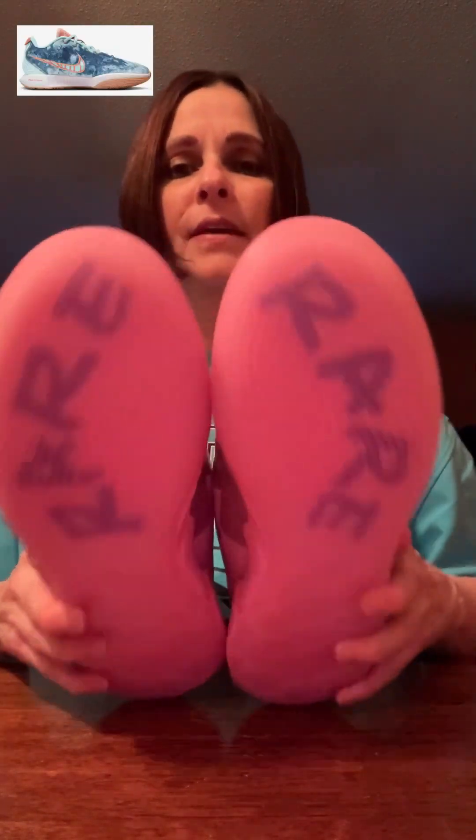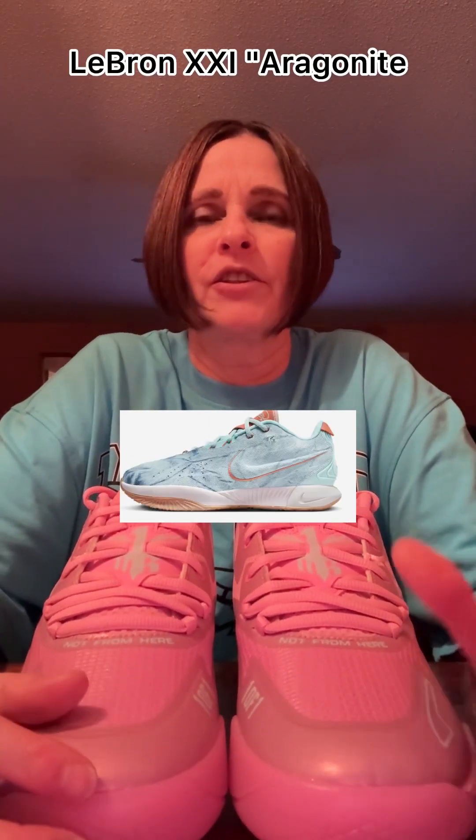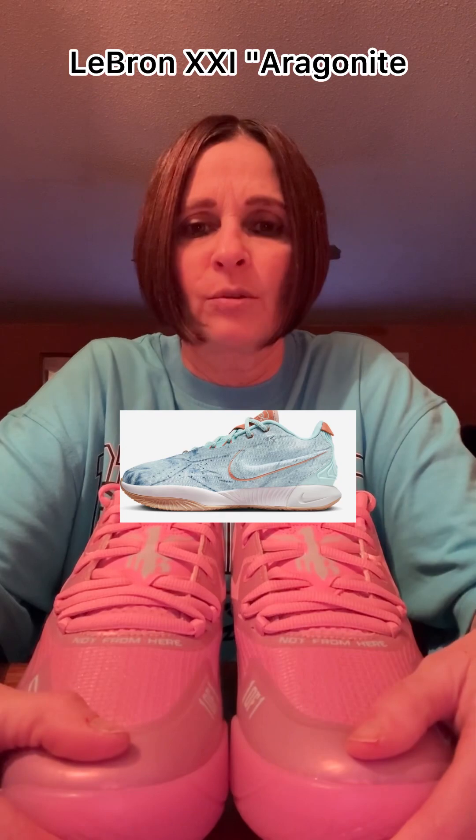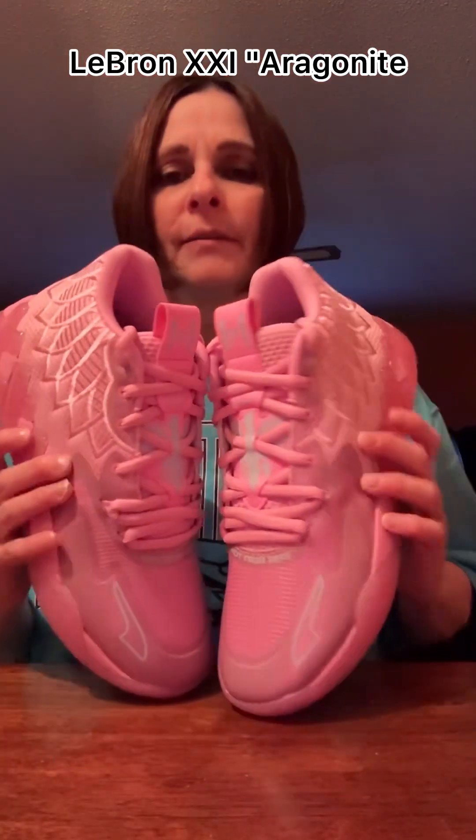Also, I wanted to let you know that the LeBron 21 came out today — the latest one, the denim one with the gum rubber sole. It's available; if you guys are interested, I just ordered it and that will be my next review. It looks pretty good. A lot of people are commenting saying they're worried about the denim tearing, because if you look at the shoe it shows actually a tear in it — I think it's supposed to look that way, though. But it may be more of a casual shoe to wear, not something you're going to hoop in. Comment below if you're going to pick this shoe up, yes or no, and go look at the LeBron 21 — the latest one, denim with the gum rubber sole.